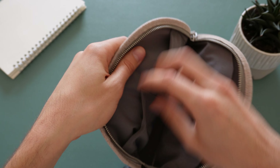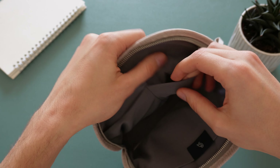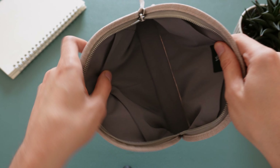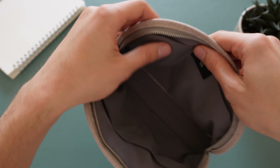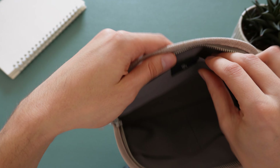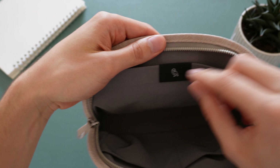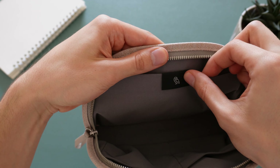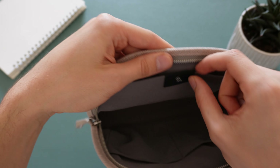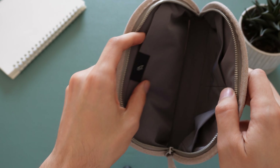It's got two mesh pockets and quite a nice stretchy material — it feels soft and nice. Then you've got the main compartment, and on the other side there's another little compartment which has a magnet.